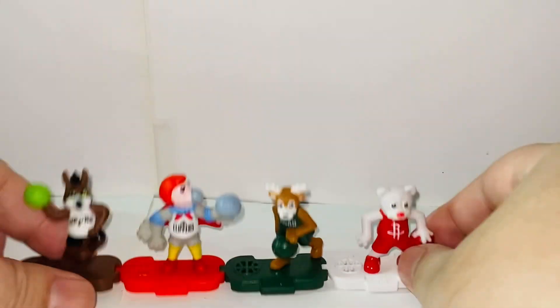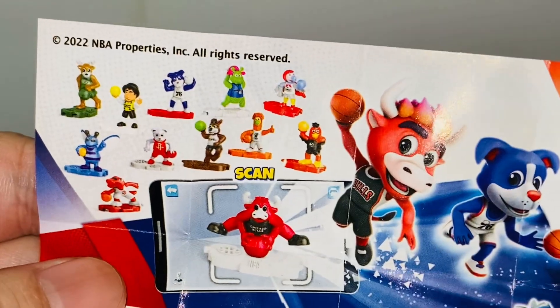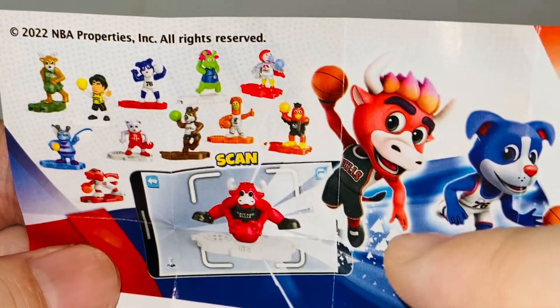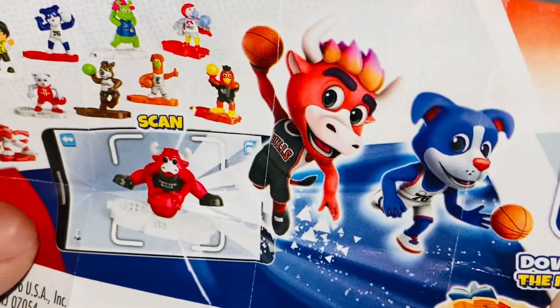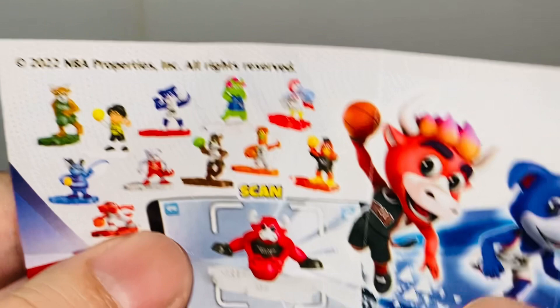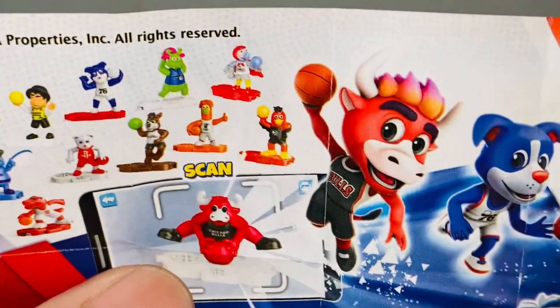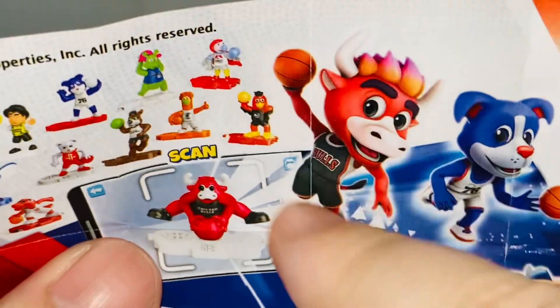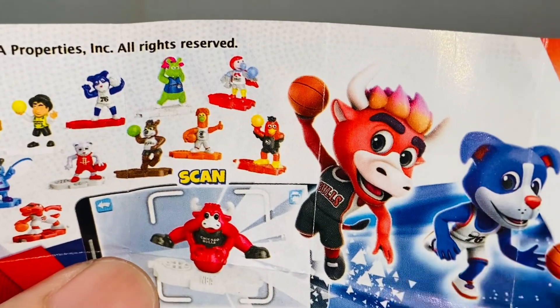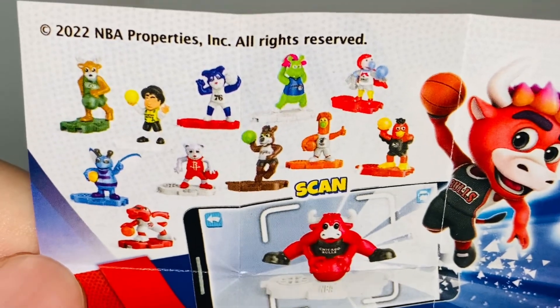Let's get a closer look at all the variants — they all look really, really cool. Oh, Chicago Bulls! I probably really wanted this one. Growing up, Chicago Bulls were the very first basketball team I knew because of Michael Jordan. This is definitely the first NBA basketball team I ever knew in my life. Now I know a bit more, but still, I'm not a crazy NBA guy, so I'm not going to comment too much other than making a fool of myself.